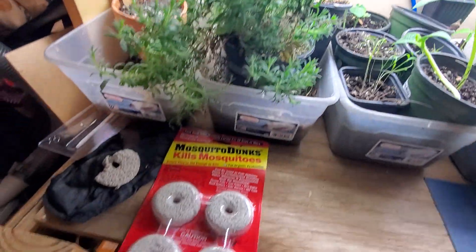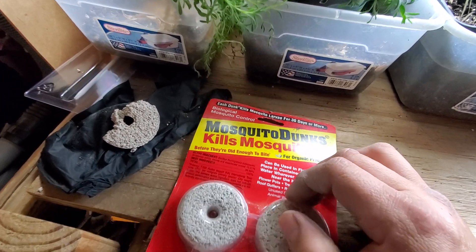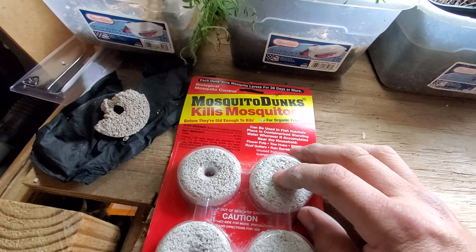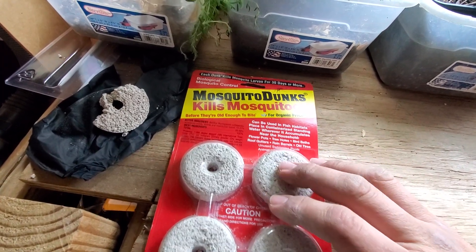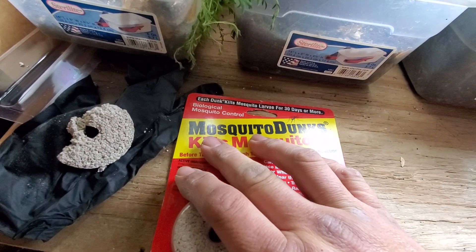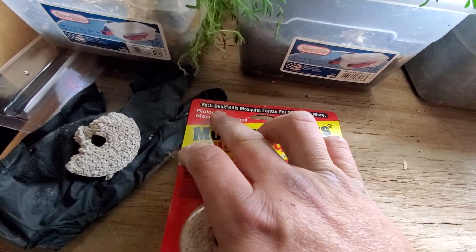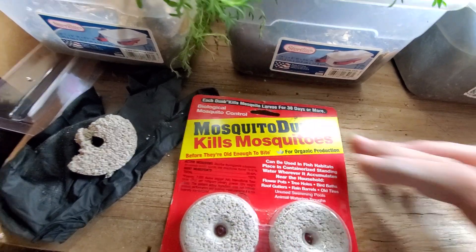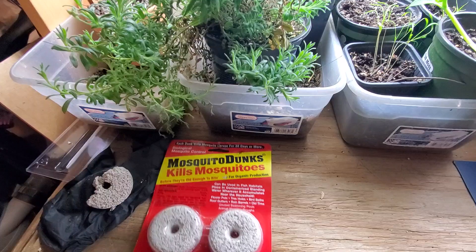So this is going to be your best friend right here — these are Mosquito Dunks. You can find them at any store: Walmart, Home Depot, or any hardware store. It says each dunk kills mosquito larvae for 30 days, and that's true, but I apply them every two to three weeks because I don't want to risk it.